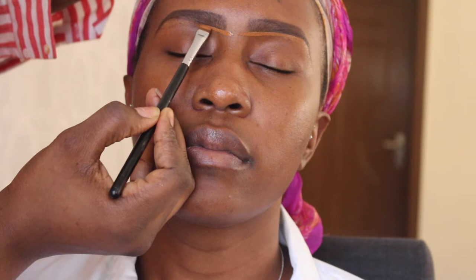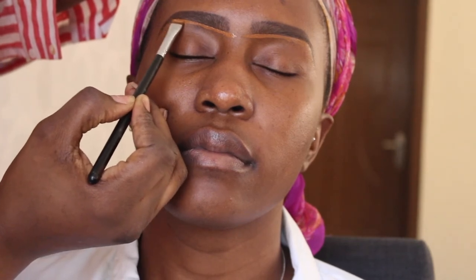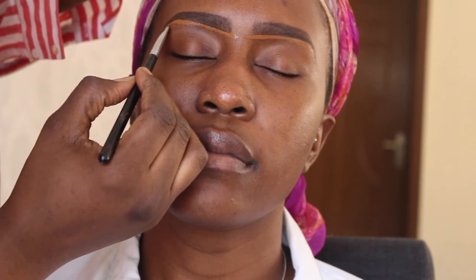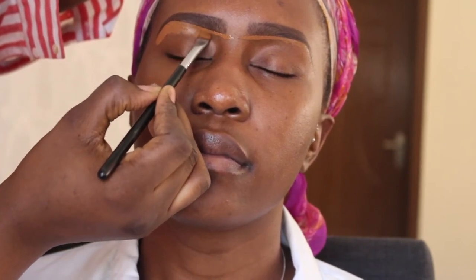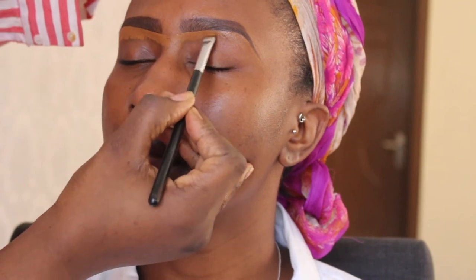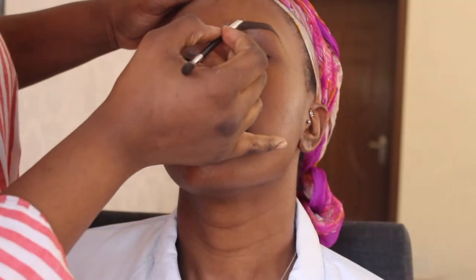I have to say, the devil did not want me to film this video. I had so many challenges with my camera, angles, lighting, and even myself — I got in my own way. I allowed the enemy to use me to hinder my own progress, so just bear with me in this video, but hopefully you guys can still get some insight into how I do makeup.